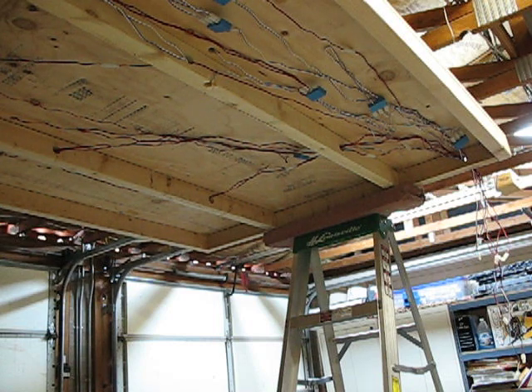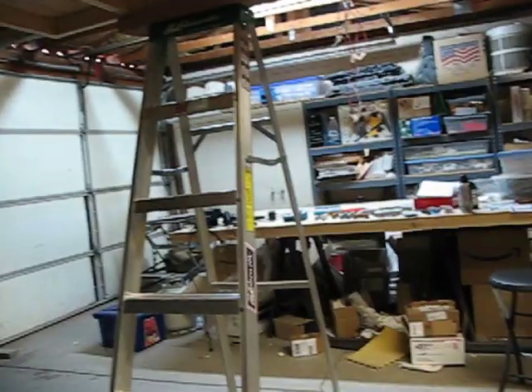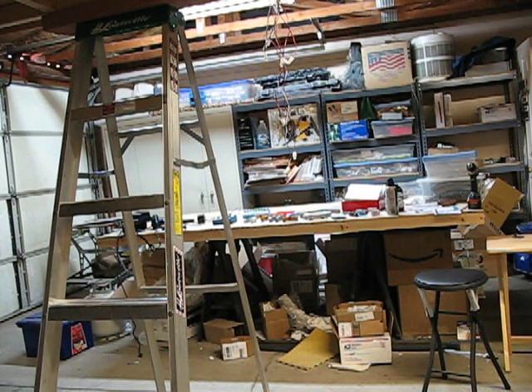Instead of putting it back on top of the 2x4s, what I'm going to do is add it to my other table over here, which has all my supplies on it right now. That table is basically the same design, just has some cross beams on it. This table will sit right on top of it, and that's where I'll be building, putting the terrain on and so on in the future. I'll show you a picture of it on the table in a bit. Have a great day.